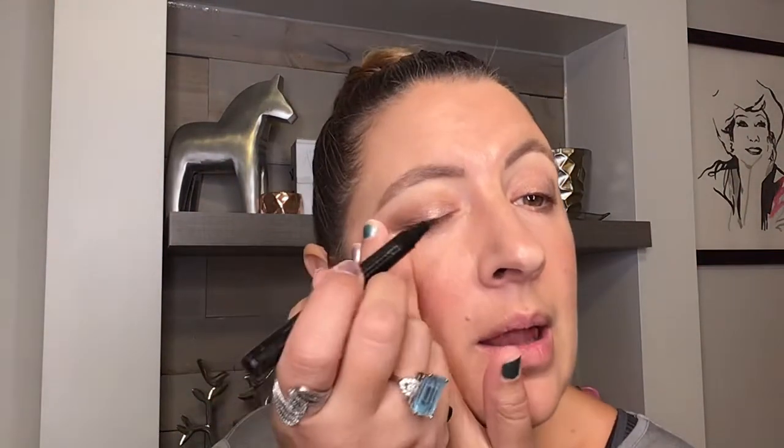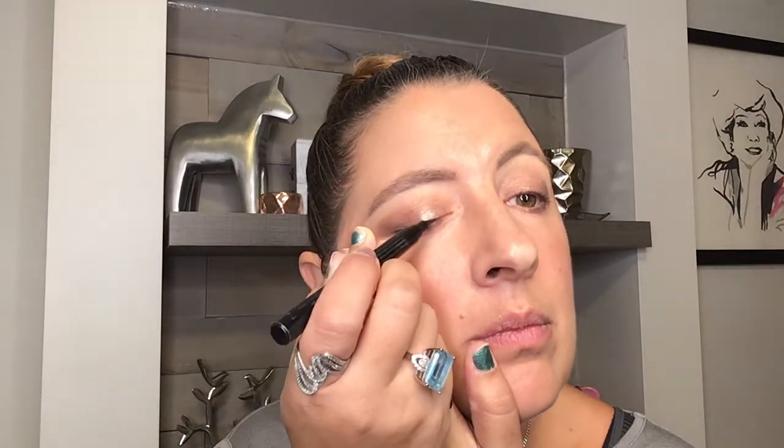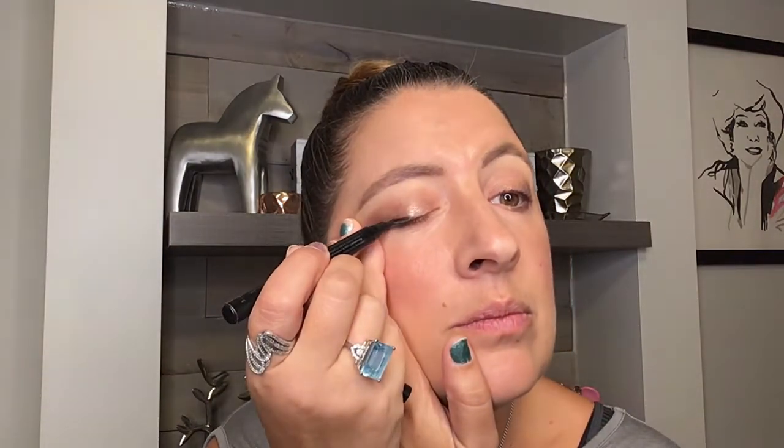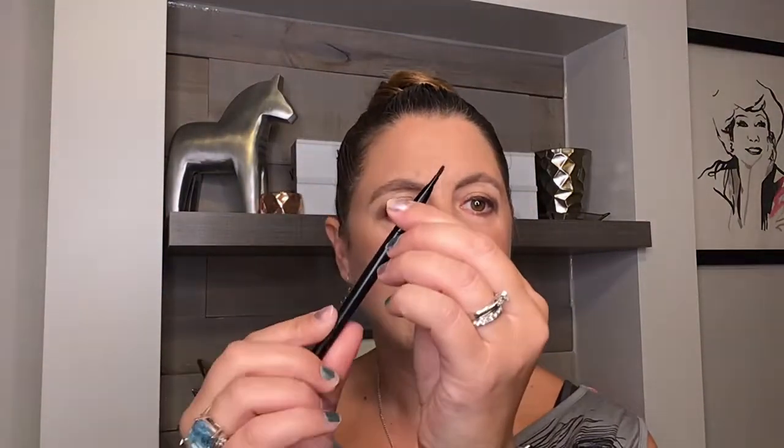Now we're going to pop our eyes a little bit with our liquid eyeliner. I'm just going to do a fairly thin line along the upper lashes, as close to the roots of the lashes as possible. If it's not perfect, don't be alarmed — I've got an abrupt edge on one side, so I'll go back to our brow brush on the liner side to soften that out so it's not so abrupt. Then we'll build up our lashes and get some intensity going with our lash intensity mascara. This is a really great summer look!